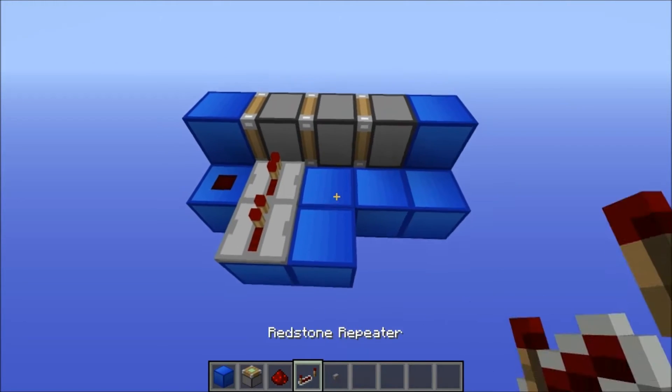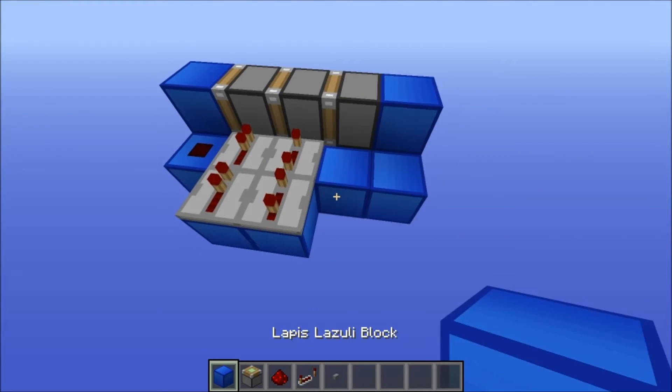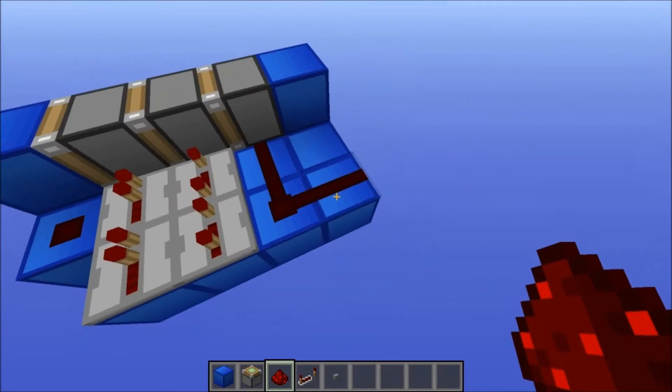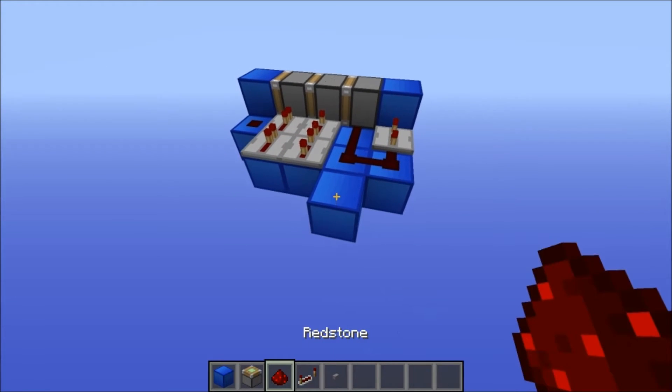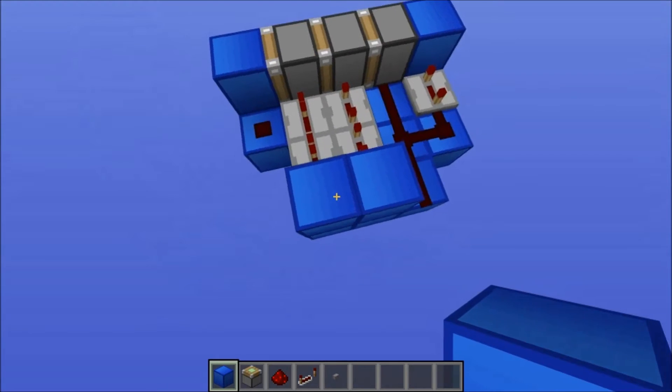Put a block here, a repeater here on four ticks, and a repeater here on three ticks. Then put two blocks here, redstone here — three of them. Put a repeater here on four ticks and put a block here with redstone on. Then put blocks here like this.